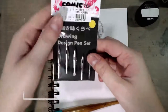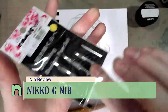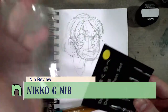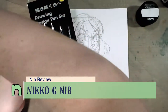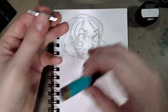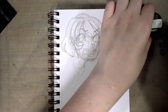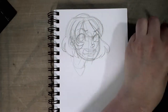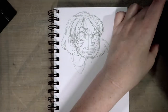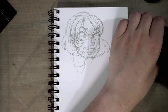Hey guys, today we're taking another look at another Nico drawing nib — specifically the Nico G nib. We're going to use the Tachikawa holder, and we are inking in a Strathmore 500 Series Plate Bristol Visual Art Journal using FW Acrylic in Payne's Gray.